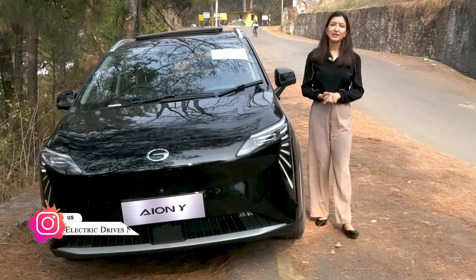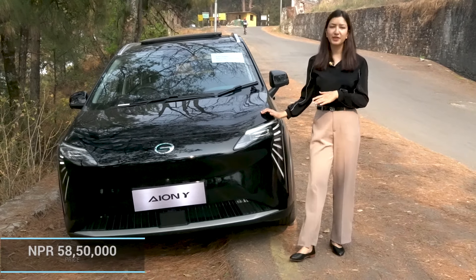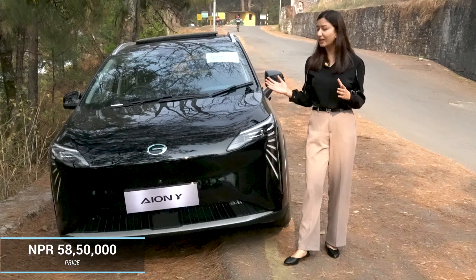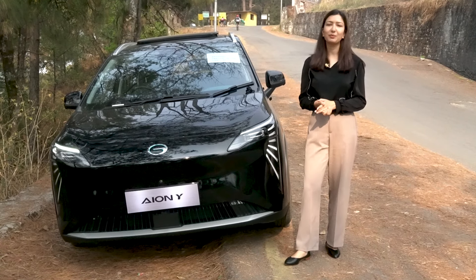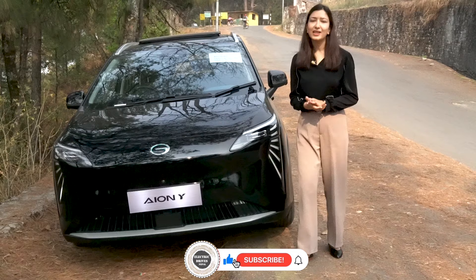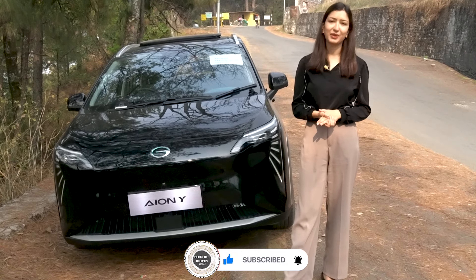Finally, regarding the price of the AION Y in Nepal — if you want to know more features of this car, please leave a comment. If you liked this video, please like and subscribe to Ride Electric Go Green. Bye!